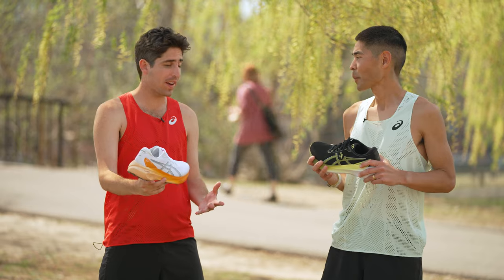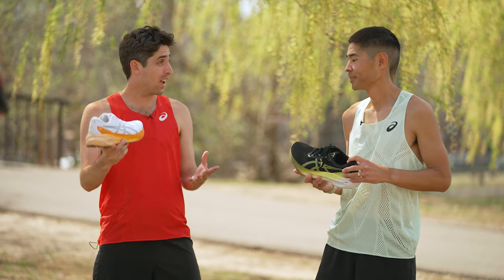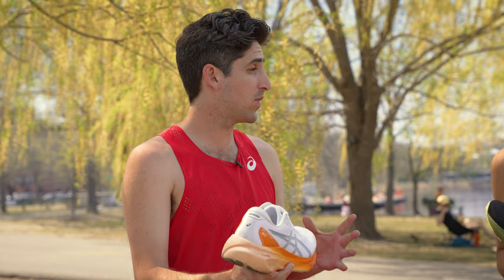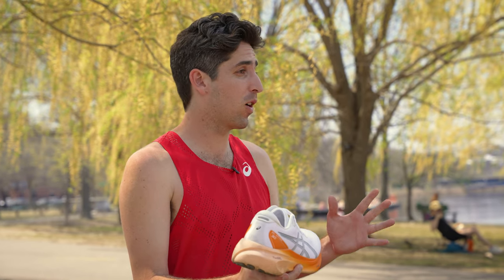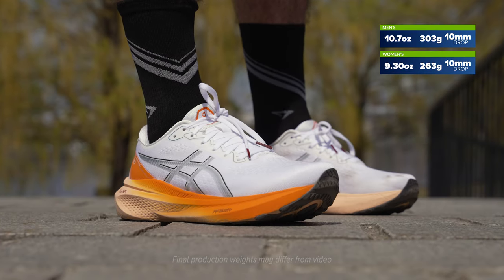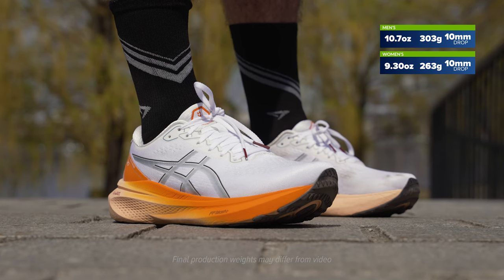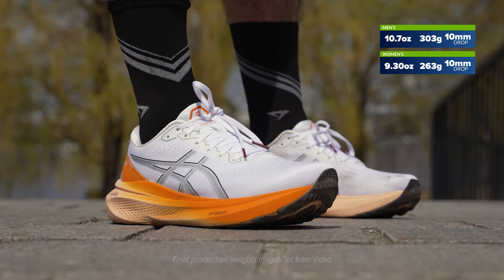We just wrapped up our first run in the Kayano 30 — five miles in the books. Kayano came in big this year. We've seen year after year the Kayano has always been that reliable max stability shoe. And now with version 30, it's committed to that new look, that new image, that new feel. We've got a shoe now that I think I'll consider in my lineup — the Kayano has never really been a shoe that I've brought out year after year.